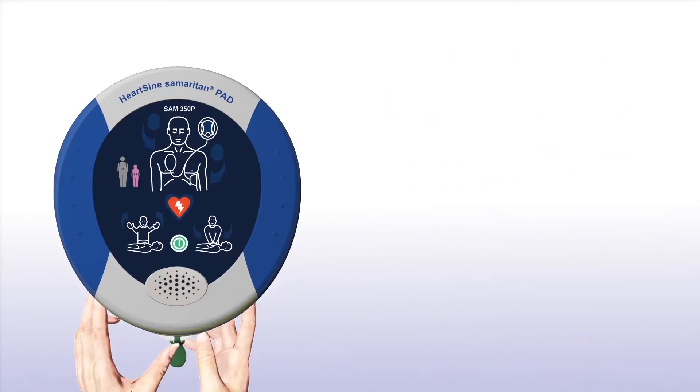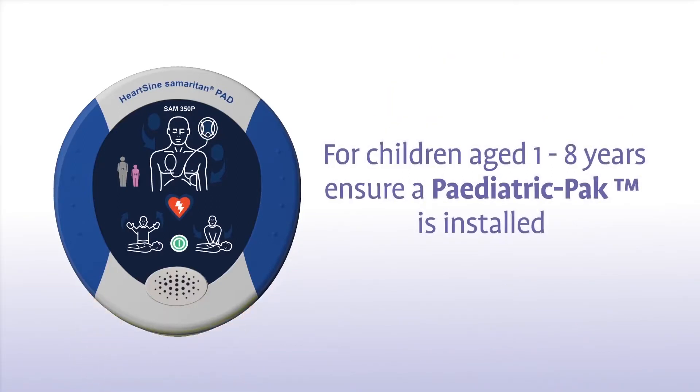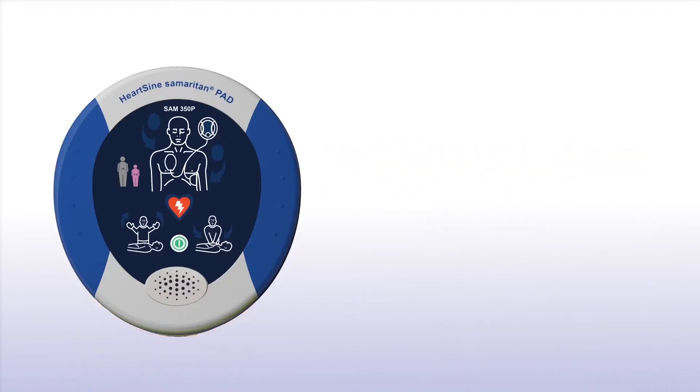If the patient is a child between 1 and 8 years of age, you should ensure a pink paediatric pack is installed. If a pink paediatric pack is not available, you may use the grey adult pad pack instead.